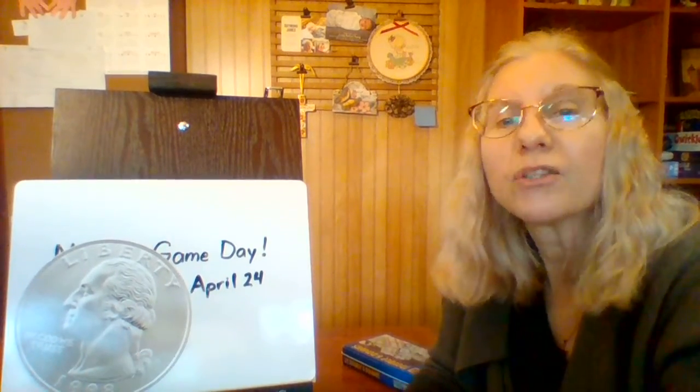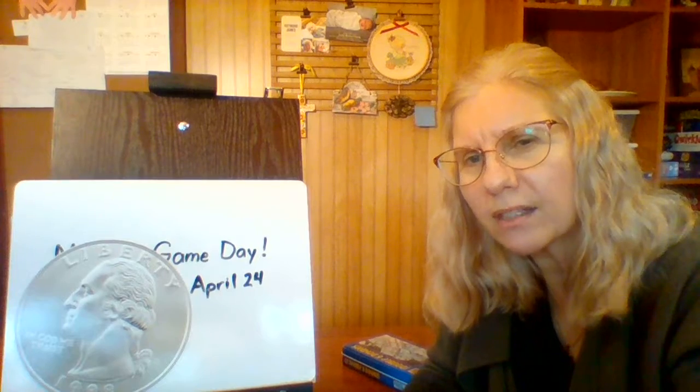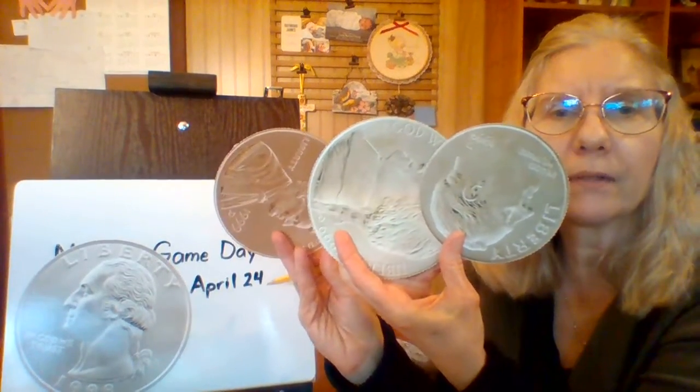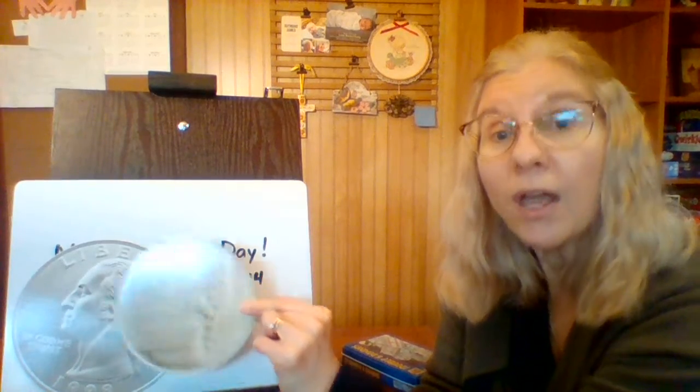Your quarter is worth how much? 25 cents — you're right! So 25. Do you remember what coin we put with a quarter to make it end in a zero? Because 25 ends with a five, should we add a dime, a nickel, or a penny? If you said nickel, you're right, because when we add five onto there, you're counting by fives, and after 25 comes 30.